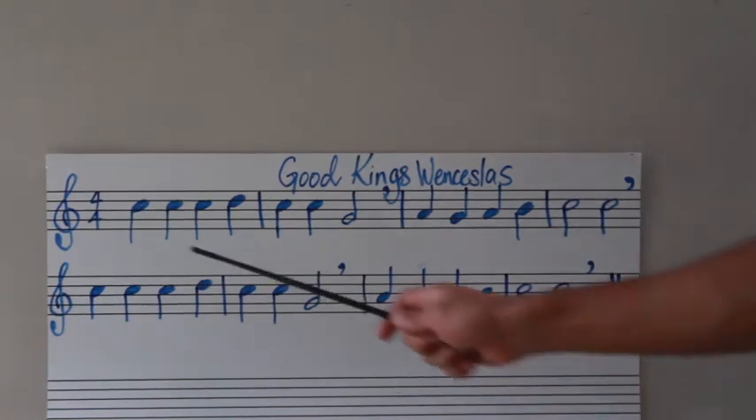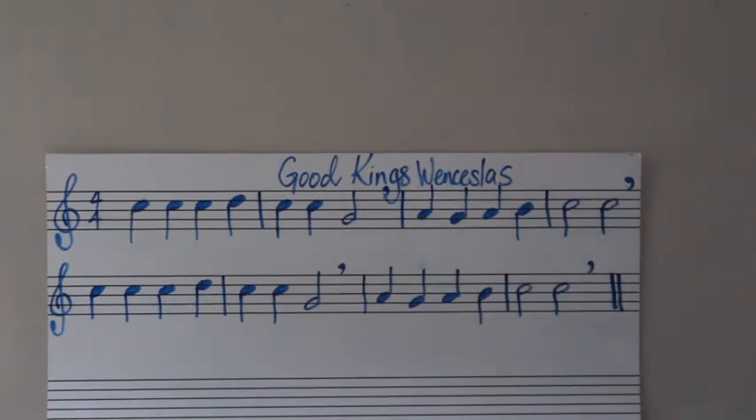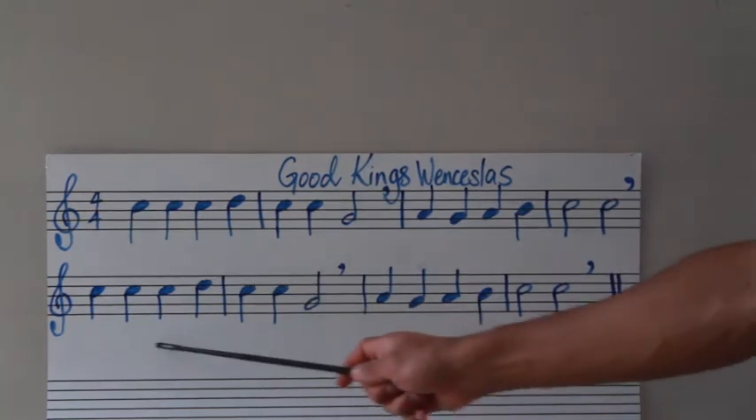Now let's try the entire thing. Go. One more time, let's go. Breathe. Super easy — that's the top line.